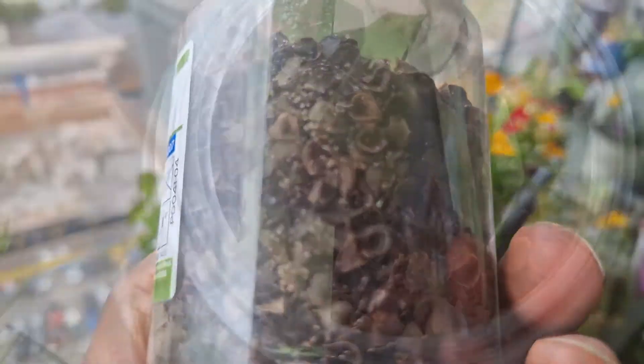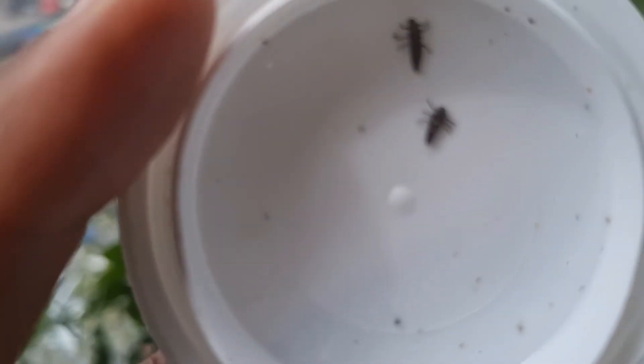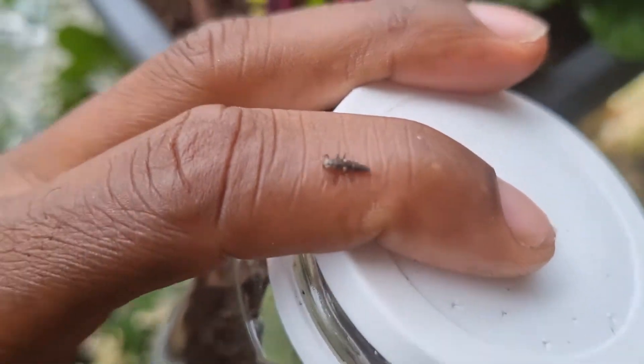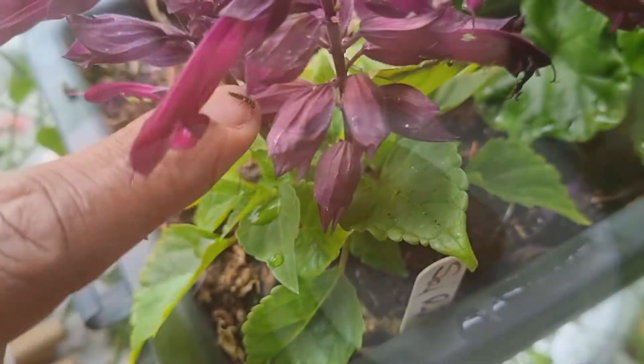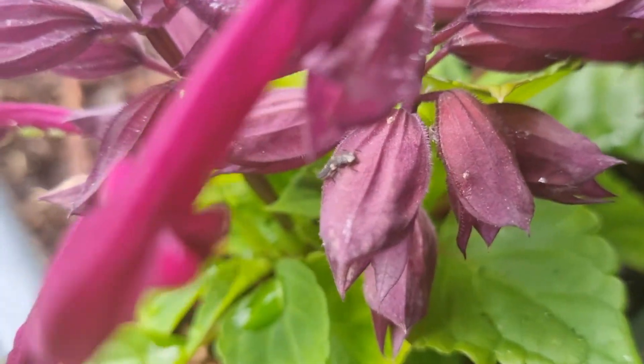Let's open it up and take a closer look. You can see the eggs stuck on the little shells and also on the green paper as well. This guy's already hitching a ride, so the ones that are slightly bigger I'm going to place around the garden where I know that there is an aphid issue.